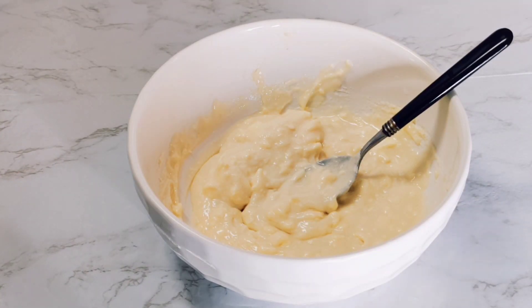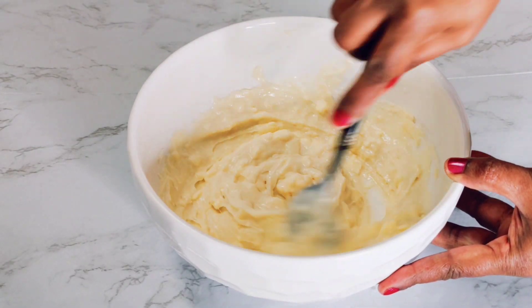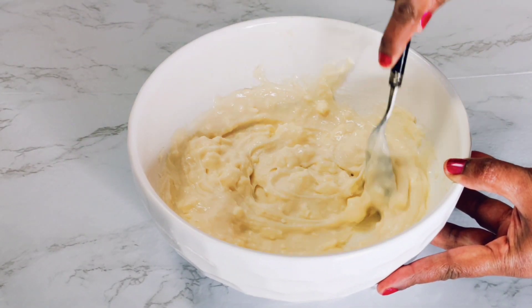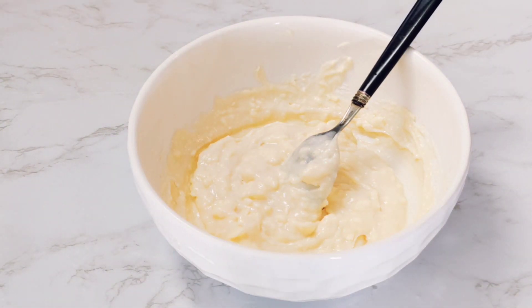We're in the middle of it but haven't fully loosened out the lumps yet. We're going to use the beater later on, but first we're going to add in the vanilla essence and then give it a good mix. Now we're going to add a few drops of food coloring to give it that pop.